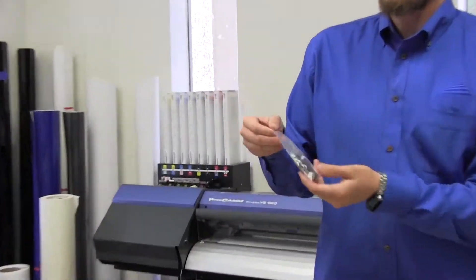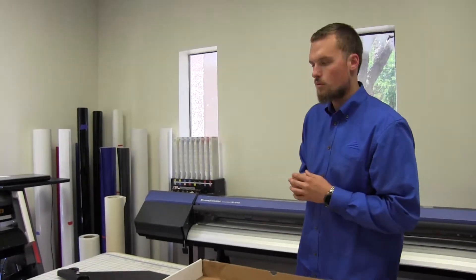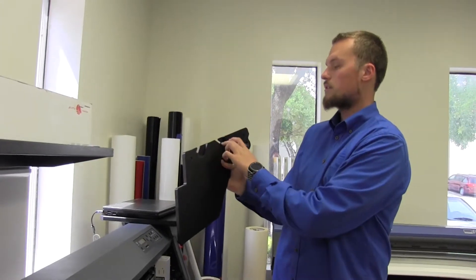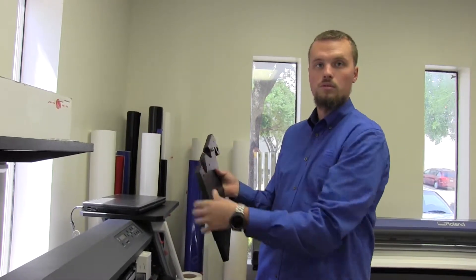Off comes a little bag with your bolts and hardware. Now I'm going to go over to the plotter and show you where it goes and how these install. This is your right one. These guys are going to go on the outside, so that way your bolts can lock in with the rollers where they're at.